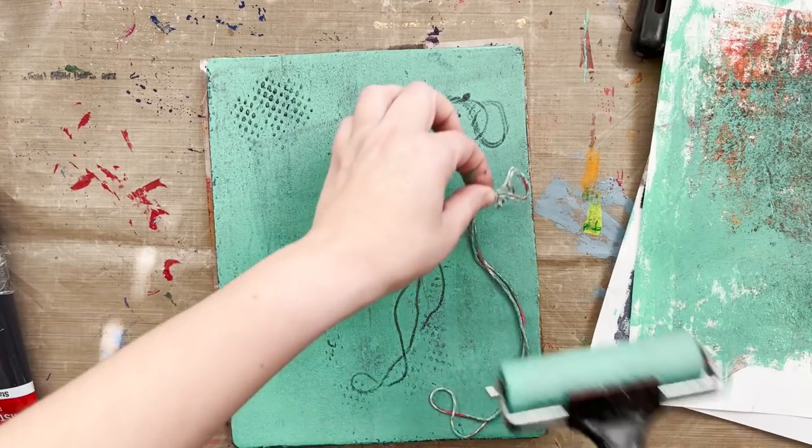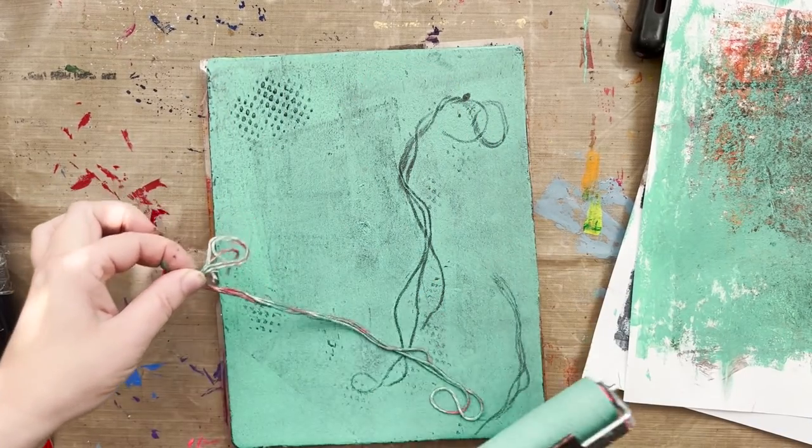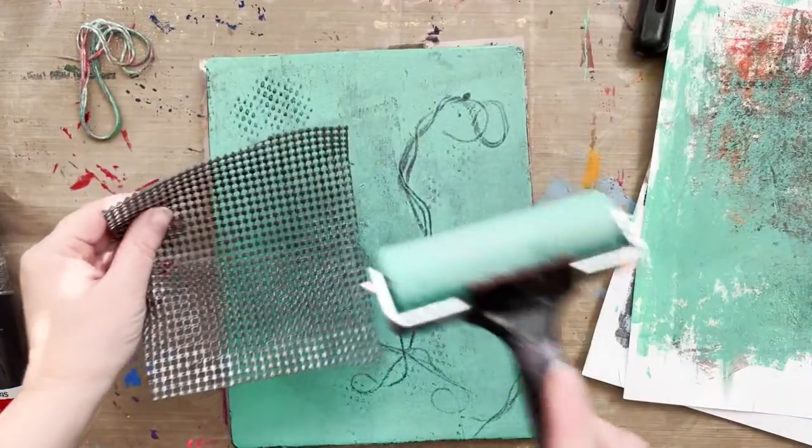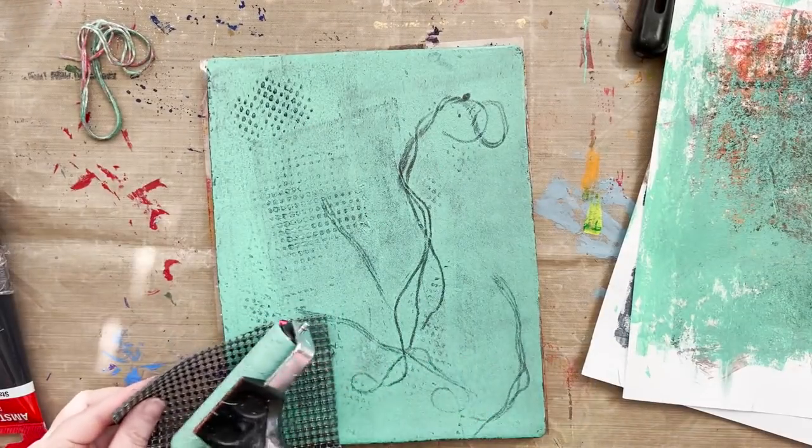You really want your paint to be wet for this — if it's dried, obviously nothing's going to pull up. So I've got my shelf liner and some string on my texture.